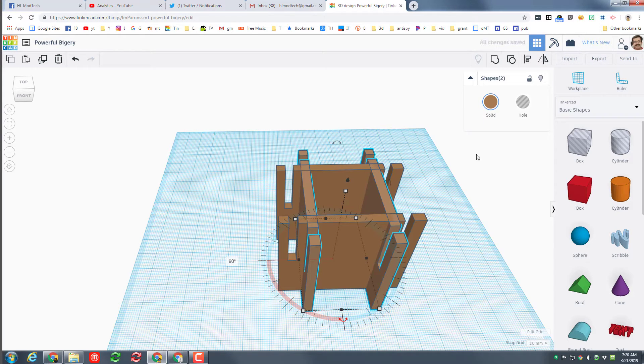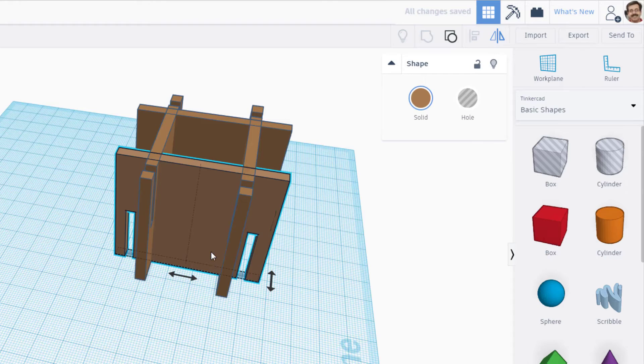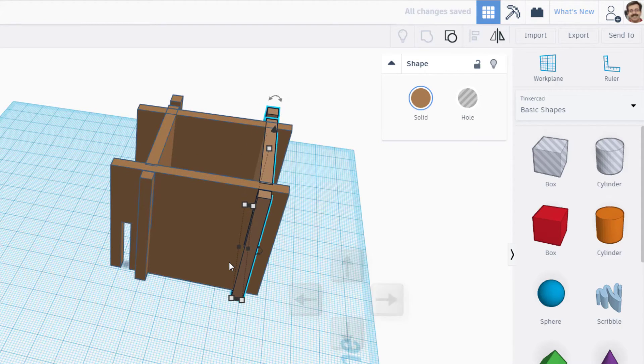These 2 pieces I need to flip upside down. Hit the flip button — it's the up-down choice. If you look at this now, you can nudge them to where they would be, and you can see those 2 parts would fit exactly together to make a box.